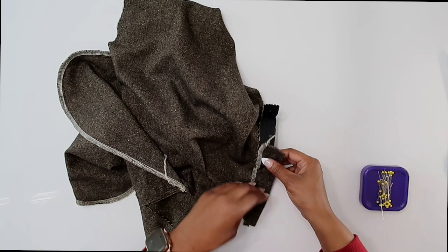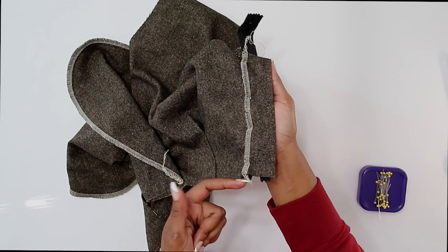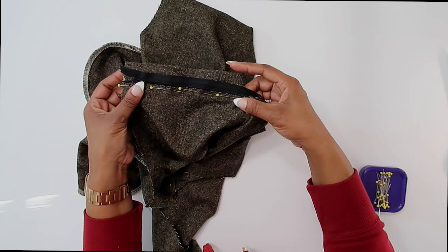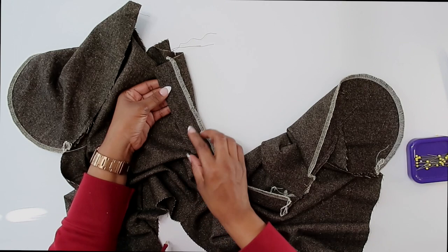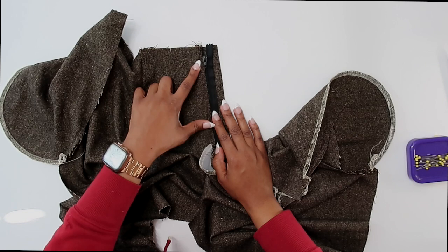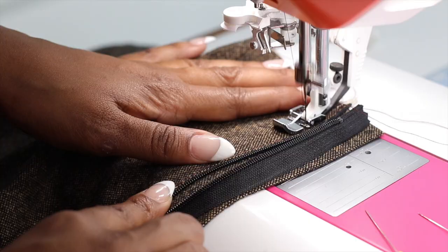I have my front fly pinned in place. Everything is lined up with the raw edge and notches matched at the top. Now we can baste this in place right on top of the same basting stitch I did for the zipper. Once it's basted, double-check that everything is nice and smooth. If you're happy, put your stitch length back to 2.5 and do a permanent stitch — back stitching at the beginning, stitching all the way to your small dot and back stitching there.